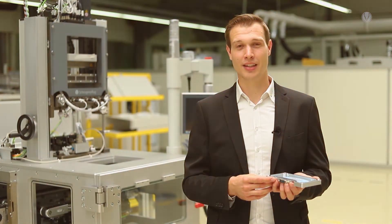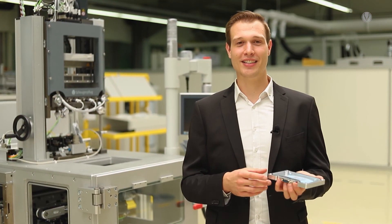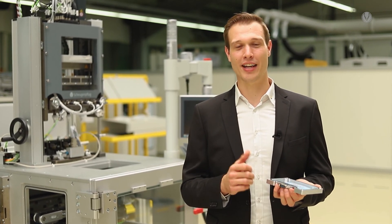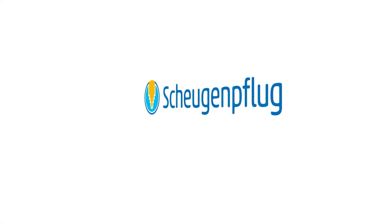In that journey, we have taken you through the various production steps to arrive at a really reliable electronic device. So you see, whenever there is a dispensing task in your electronic devices, there should be one name coming to mind: Schöggenflug. For us, reliability comes first — today and tomorrow.